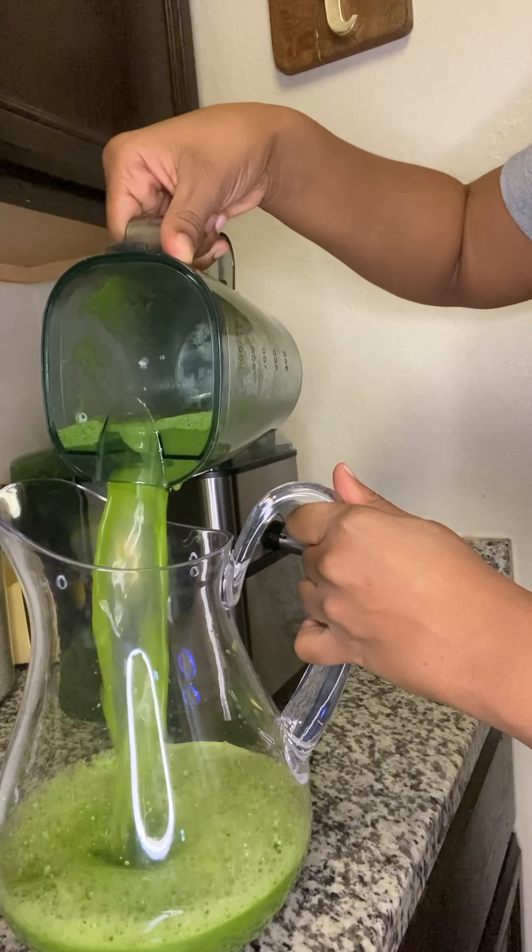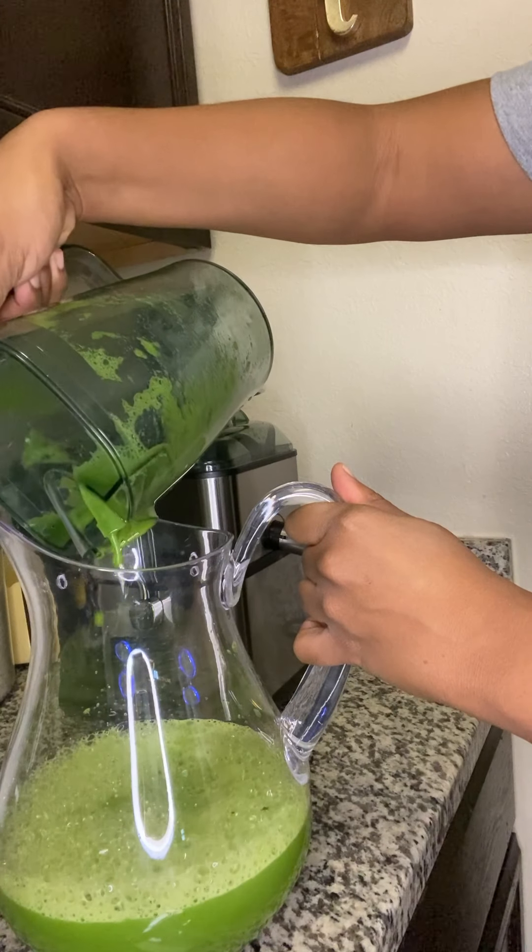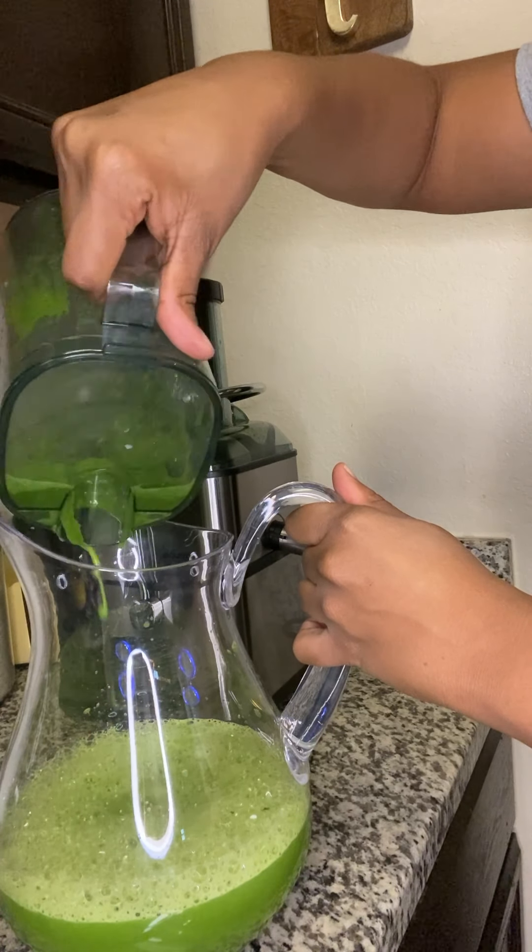When you hear the word detox, you think it might taste bad — but no guys, this is yummy, this tastes really really good. And it's very healthy and good for you.